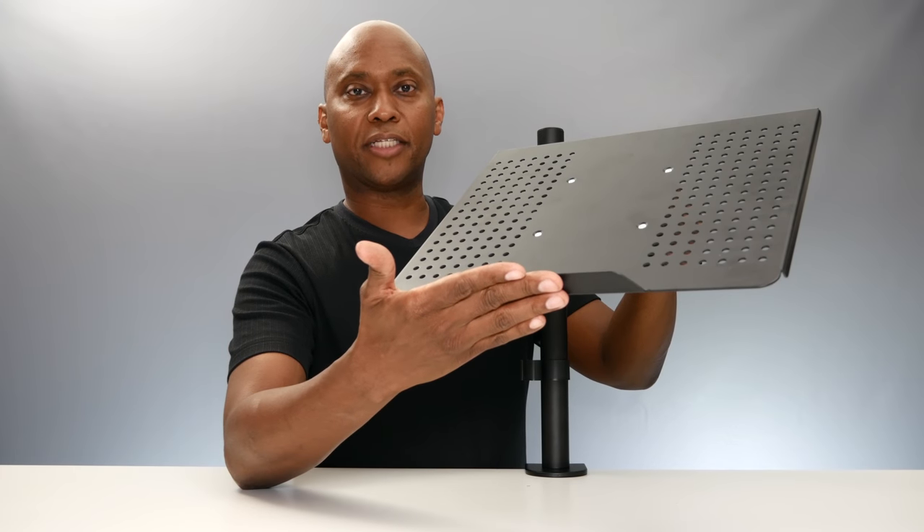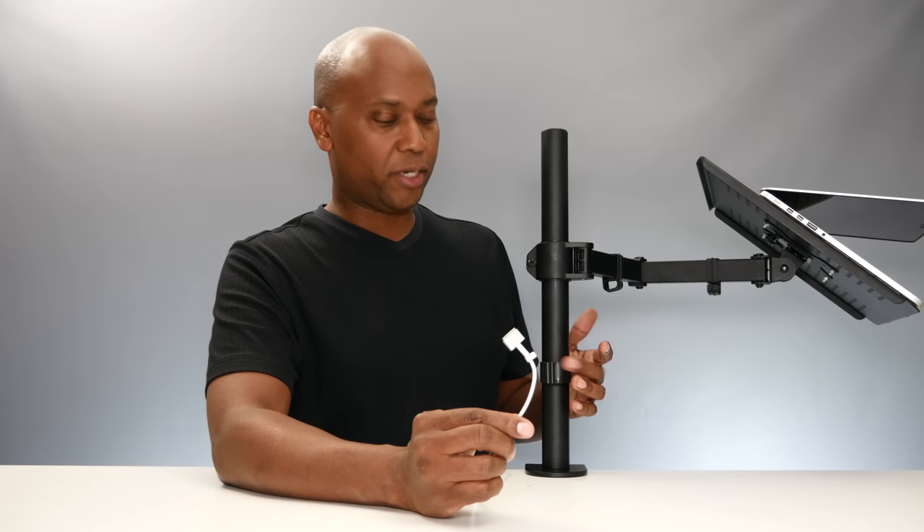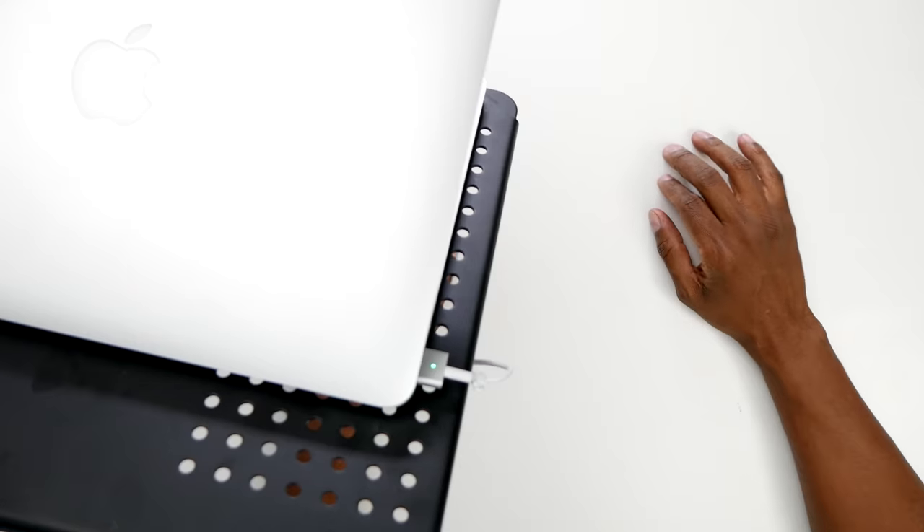And that's what it looks like when it's all put together. Now use the built-in wire management to go ahead and clean up your wires and get it all lined up. And once it's all done, you're ready to do your work.